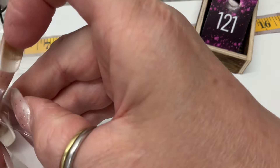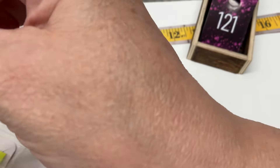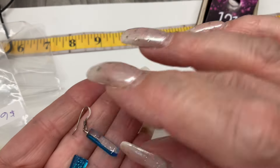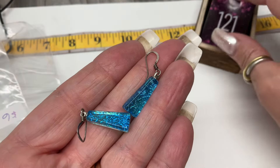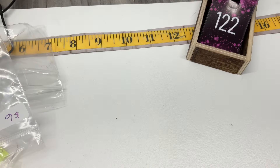Next earrings — we have some glass. Look at the blue glass — that's pretty with little hooks. Let's go $12 on those.